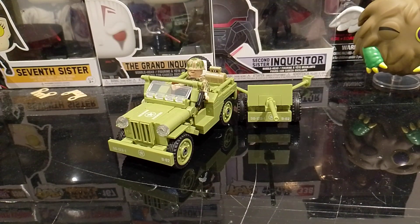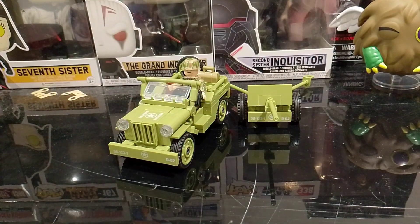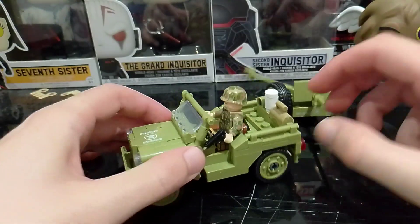Hi everyone, welcome back to the channel. I am doing another World War 2 video, Lego World War 2 video. So yeah, we're starting with the Jeep.